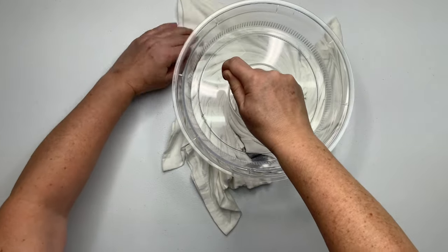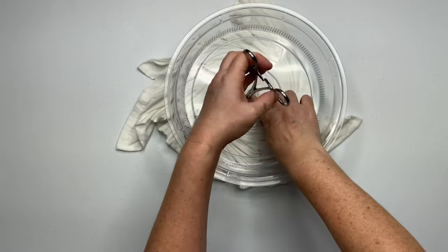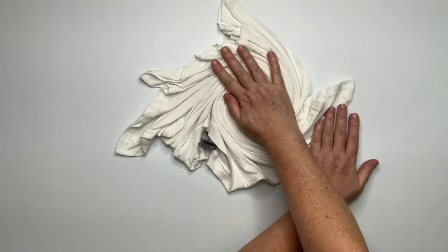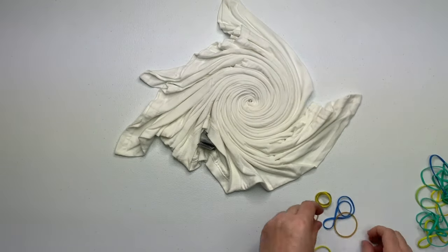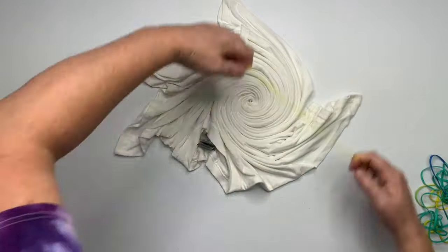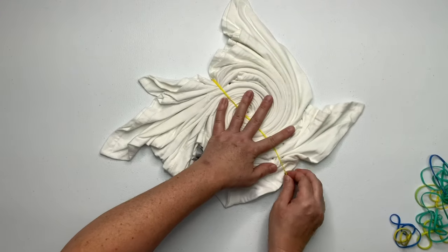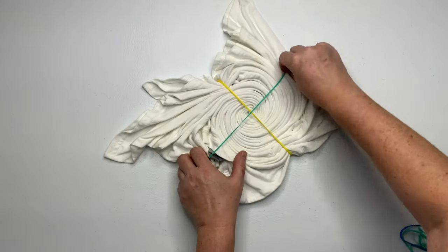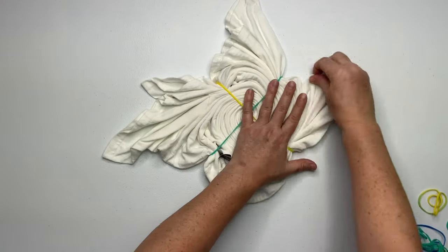Once you've gone as far as the splatter guard will let you, you need to unclick your hemostat, and then hold down the center and gently wiggle it out until it becomes free. Otherwise, you're going to pull the whole center of the spiral out with you. Then just secure it with rubber bands, or you could use kite string — it's really just a matter of preference.